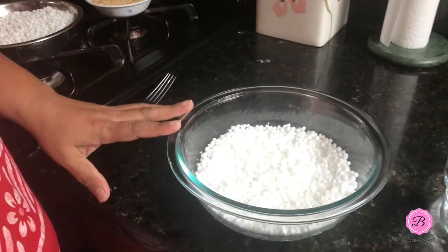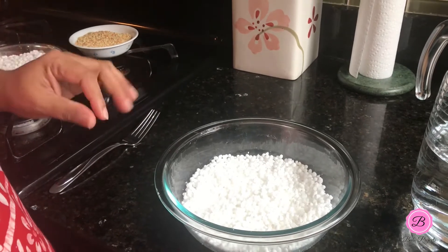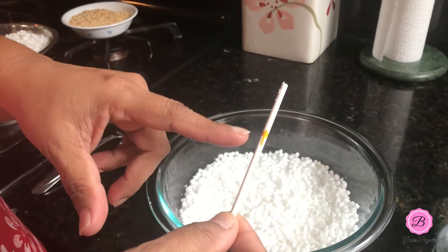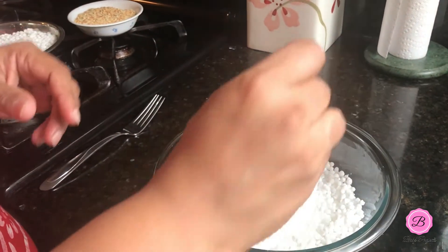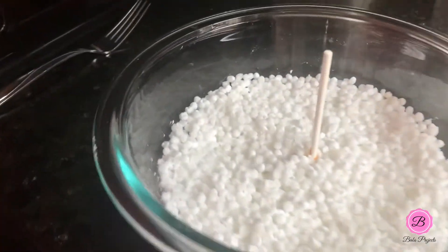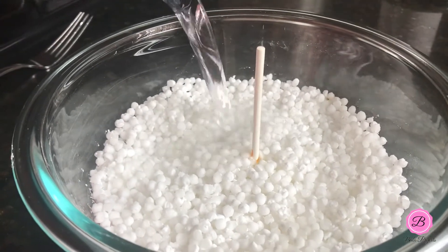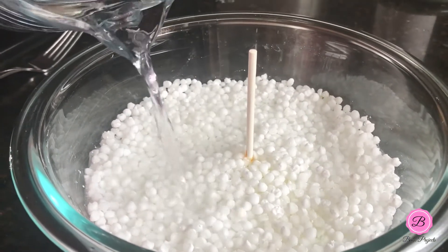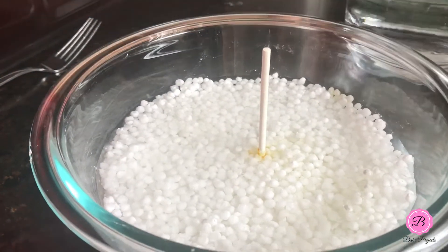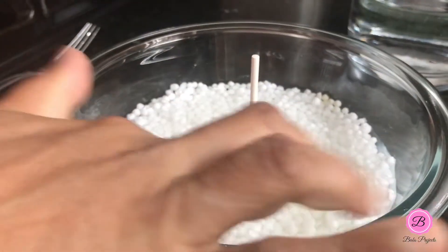Here you can see I have already washed and rinsed the sabudana. Now I'm going to add water and show you how much to add. I have a lollipop stick which I've marked with food coloring — I'll place that in the center, and you have to add water up to that level. You can see I've added water exactly up to that level, not a little more, not less.